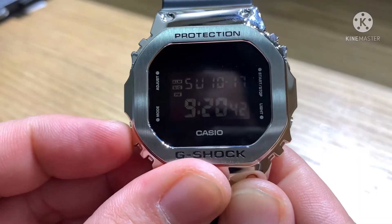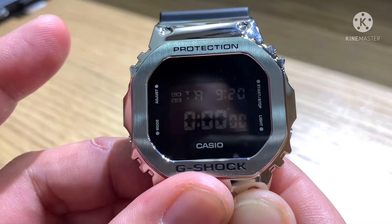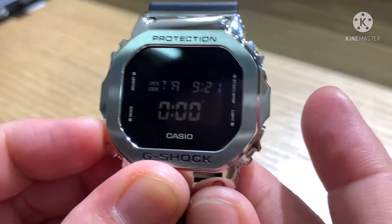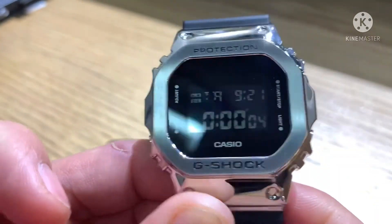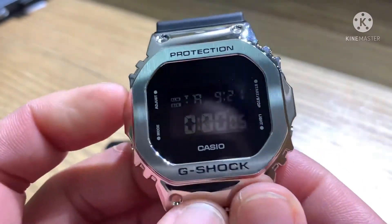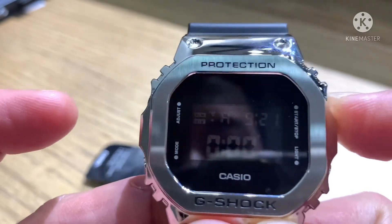Press Mode again for Timer. The procedure for setting the timer is the same as for the alarm — press Adjust to enter edit mode and use Mode to navigate between hours, minutes, and seconds. For example, set it to 5 seconds. Press Adjust to confirm, then press Start to begin the countdown. That is the timer function. Press Stop to stop it and reset it back to zero.